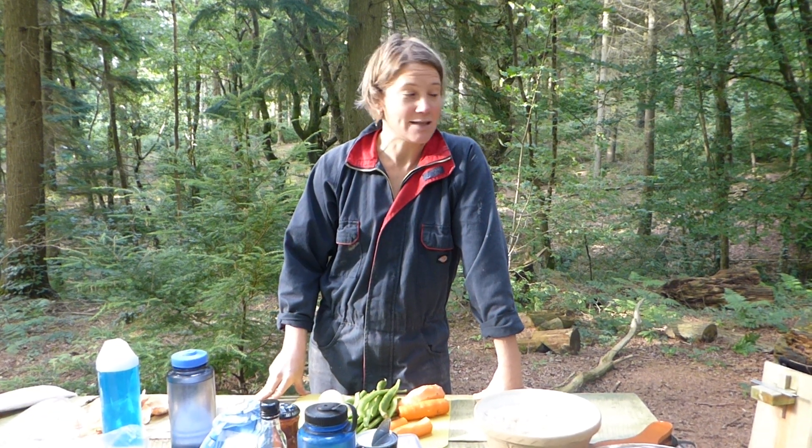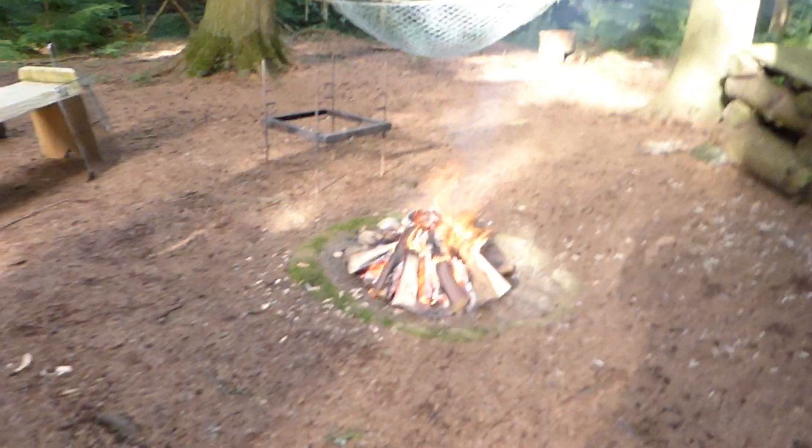Here I am again. Arthur, can you pan to the fire? The fire's been on about 20, no, 35, 40 minutes now.